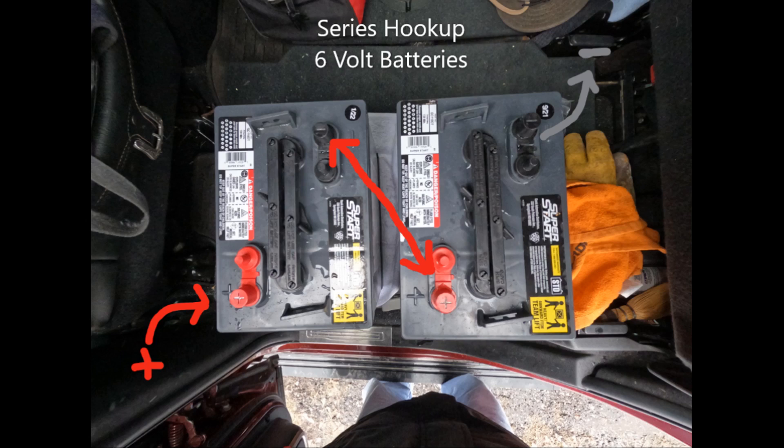Golf cart batteries need to be hooked up in series to create 12 volts of output. The golf cart batteries are heavy-duty, built rugged to be bounced around, which is important when you do primitive horse camping like we do. They have the same width and length as 12-volt batteries but are one inch higher. They have a capacity of 230 amp hours.